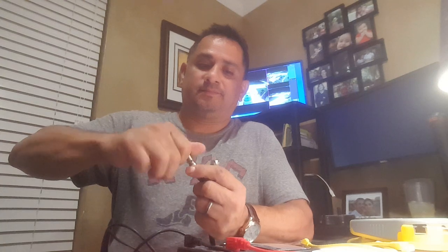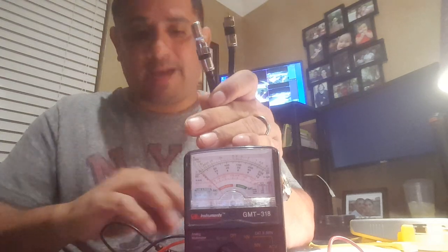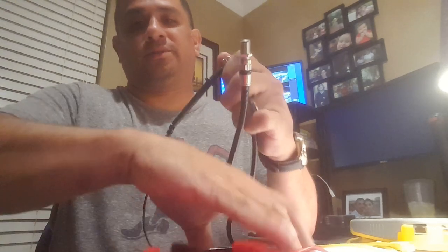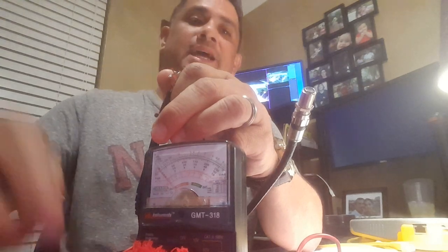It doesn't matter which side you test on — just terminate one side and go to the other side to test with your multimeter. Let's say this side is the wall side. You'll have a jack; just pop it on there. Since I don't have a jack here, I'm going to screw on my compression fitting and then pop my cap on. But first, let me show you what happens when we don't have a cap on. Watch the multimeter — touching the copper core — absolutely nothing. That's because the signal is not terminating.